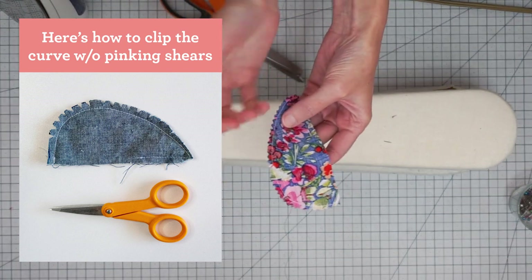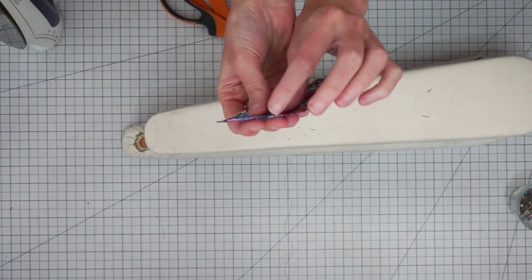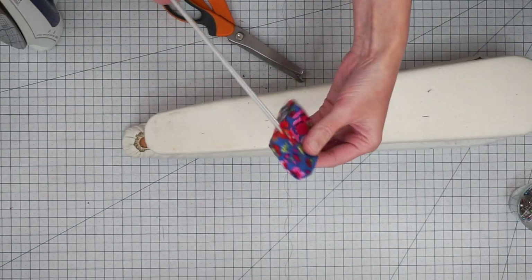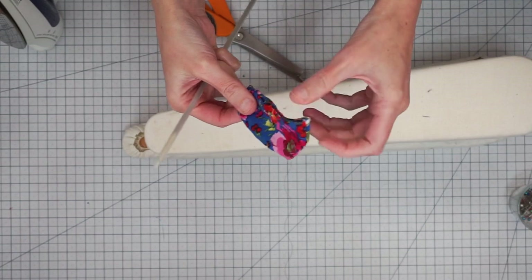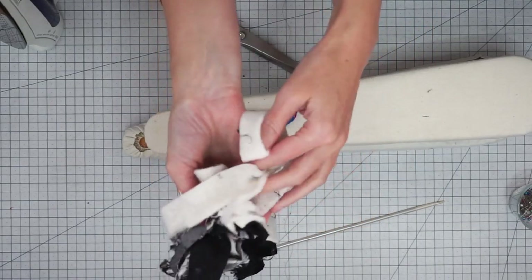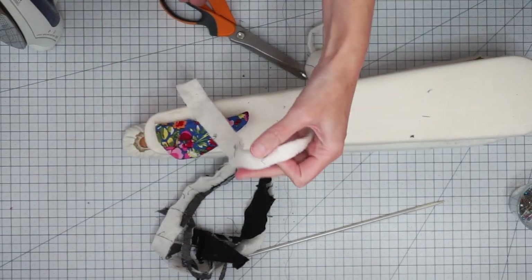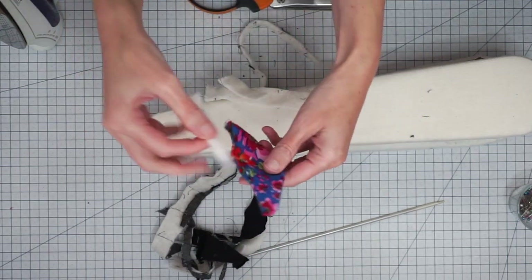If you don't have pinking shears, you can also trim with scissors and clip a little bit into the seam allowance to help it press evenly. Try to finger press this open if you can — if you can't, no big deal. We're going to turn this right side out and then grab a knitting needle and just gently press the little nose of our mousey. You can use the knitting needle to press out that seam.